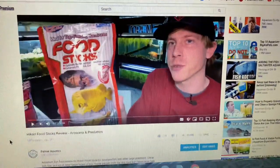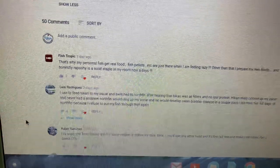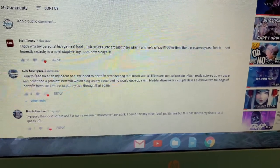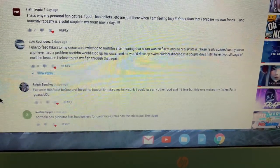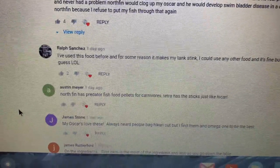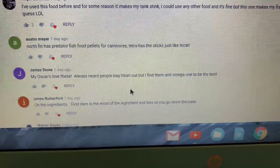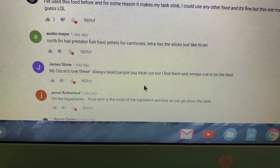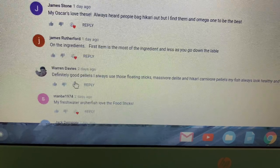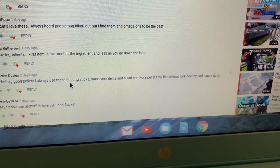There were some interesting comments on my last video about the Hikari food sticks. Lewis says he used to feed Hikari to his Oscar and switched to Northfin after hearing Hikari was all fillers with no real protein. Ralph says the food makes his tank stink. Austin mentions Northfin has a predator fish food for carnivores. James says his Oscars love these, and notes that the first ingredient on the label is the most prominent. Warren says they're definitely good pellets — he always uses the floating sticks, Massivore Delight, and Hikari carnivore pellets, and his fish always look healthy and happy.